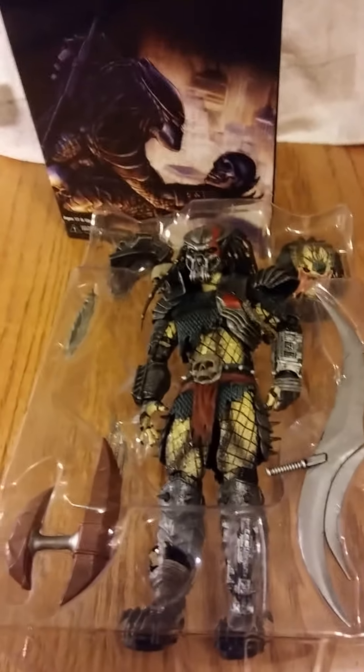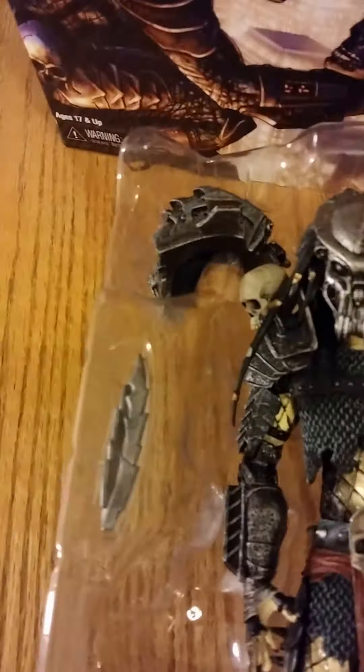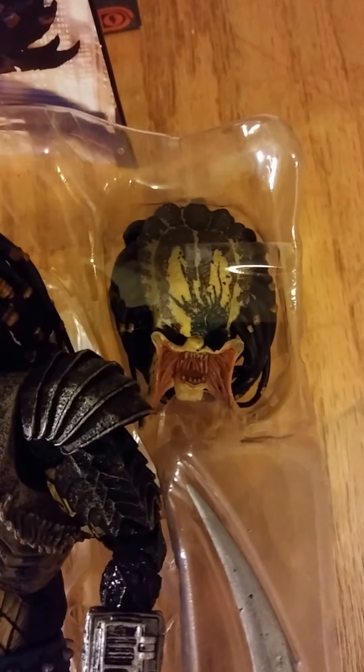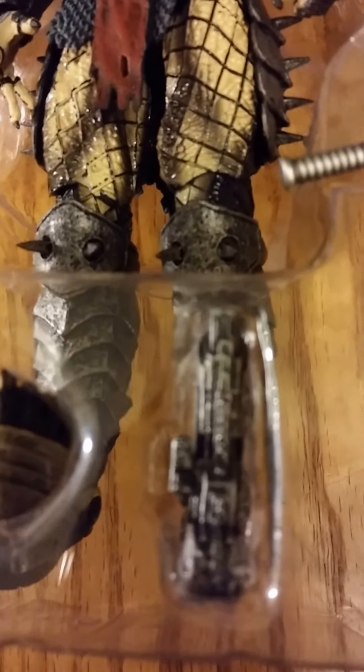Here it is out of the package. You can see it comes with some accessories — looks like a gun, I think. That's the blades for his little arm piece, the shoulder pad thing. Another face. That's a big blade. And then yeah, that's the gun, and then a hand.